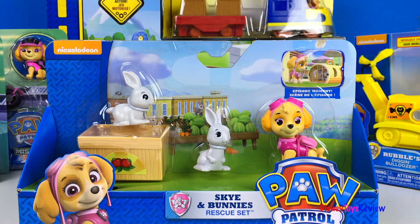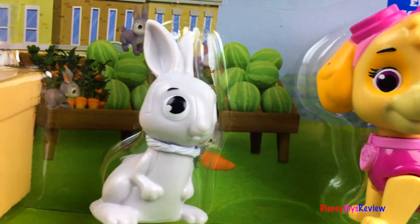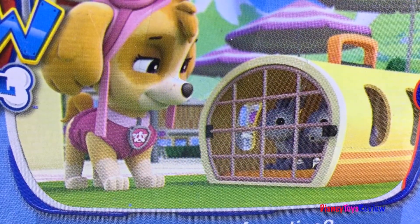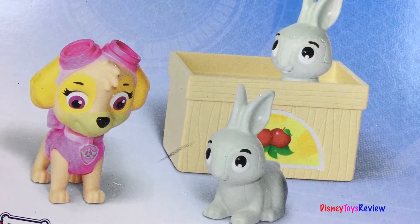Here we have Skye and Bunny's rescue set. This comes with Skye and some cute little bunnies. There's even a crate for apples. There's the episode moment. Are you comfy cuties? Skye helps bring the bunnies to safety. Cute bunnies!